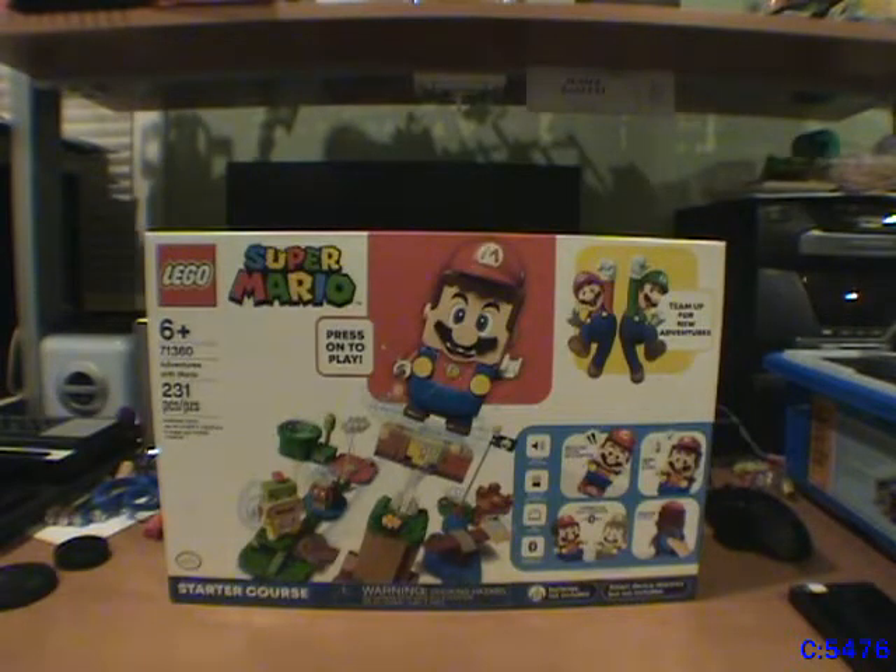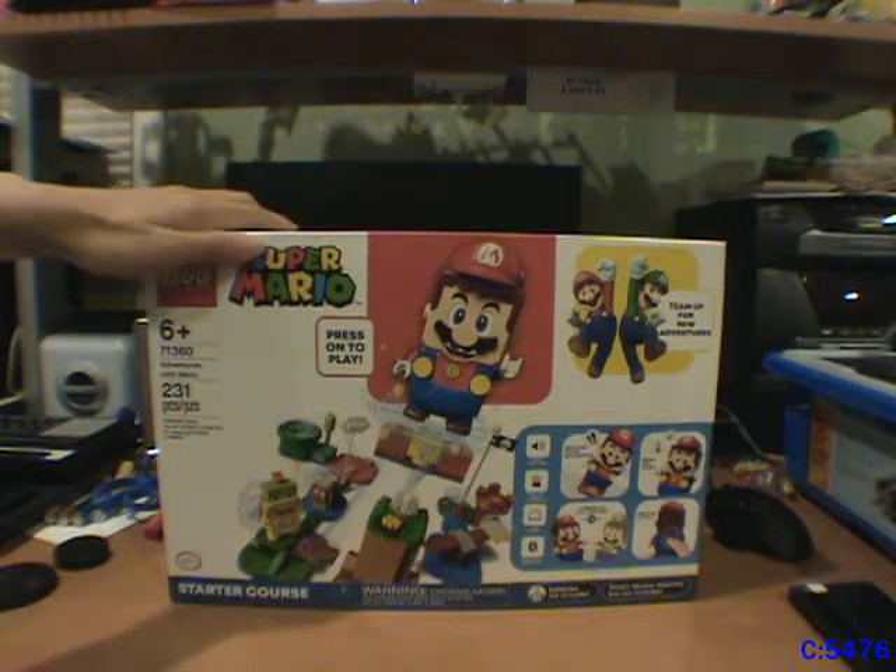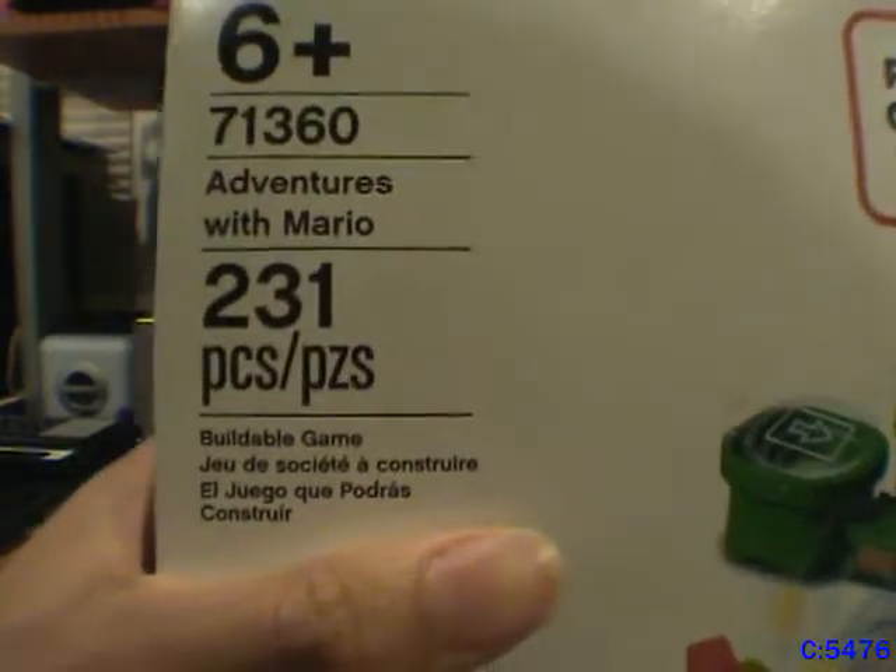Here's something I've never done before — a LEGO set. In this case, it's LEGO Super Mario, set number 71360, Adventures with Mario.